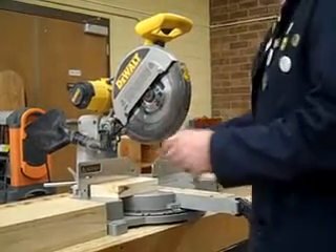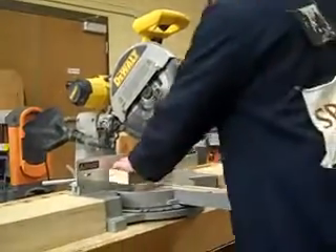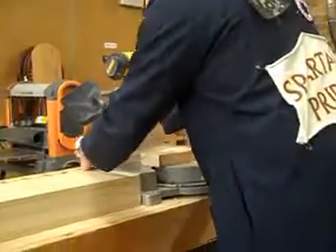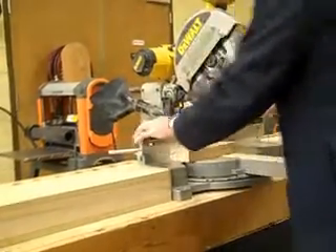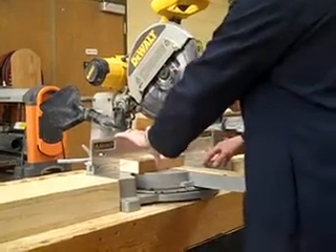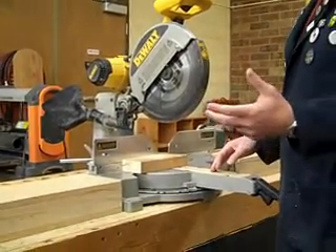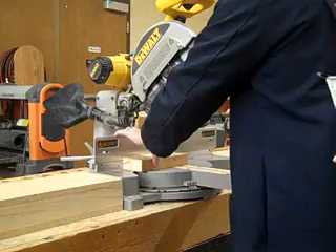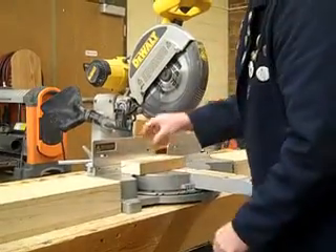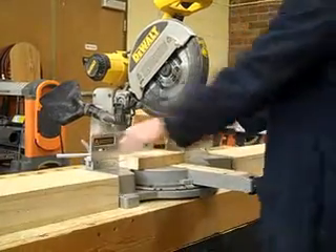Just a regular cut. We're going to cut this off — we've already squared it off on the table saw. We've got to make sure our fence is secure. Little knobs back here, make sure those are tight and that this isn't too far away from where we're going to support the cut. Notice I can take my hand and put it up here. You could get wood clamps or vice clamps to hold the wood, but since I'm just making a basic cut, I'm going to hold it right here and put a little pressure down and towards the fence.